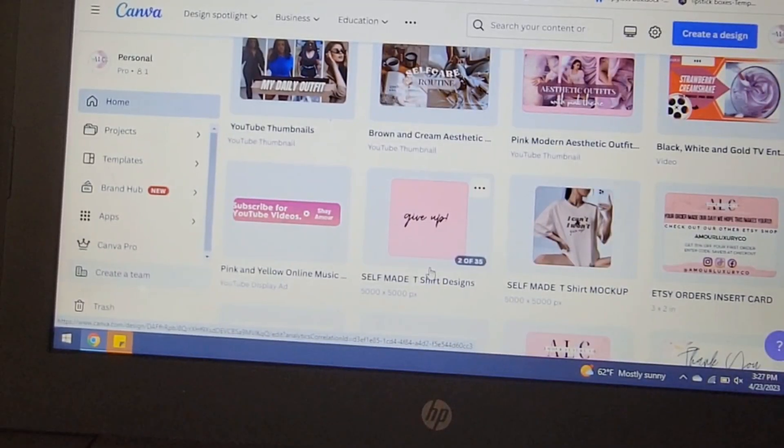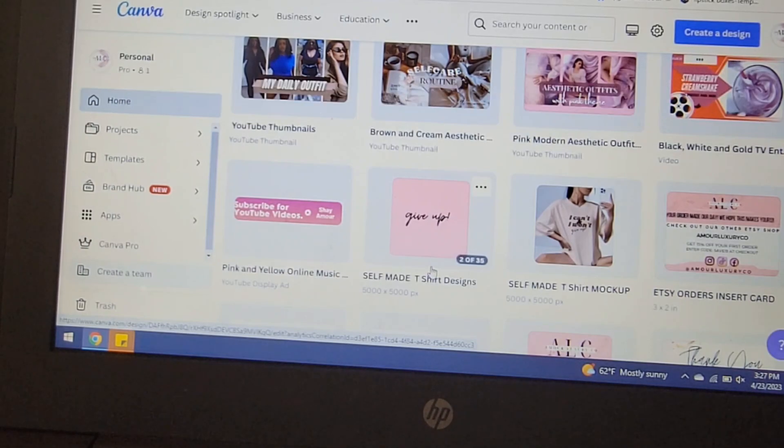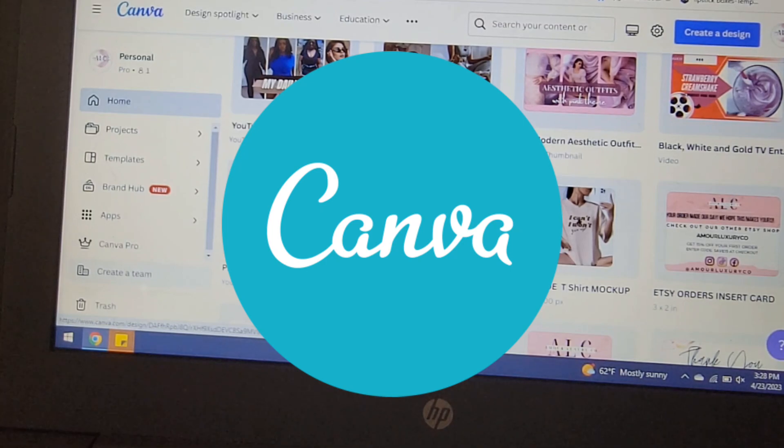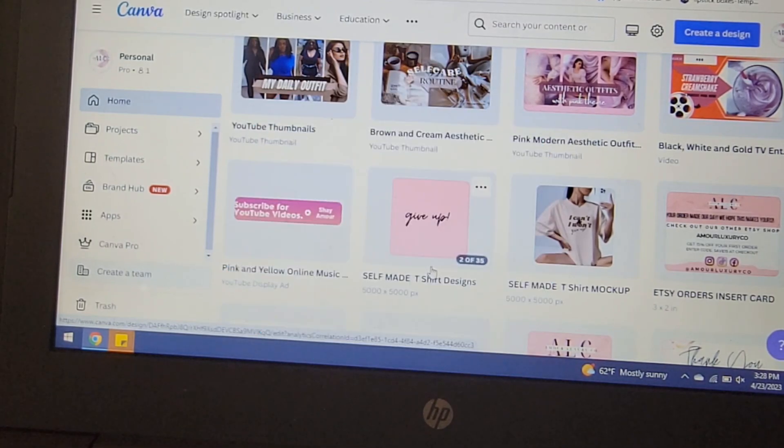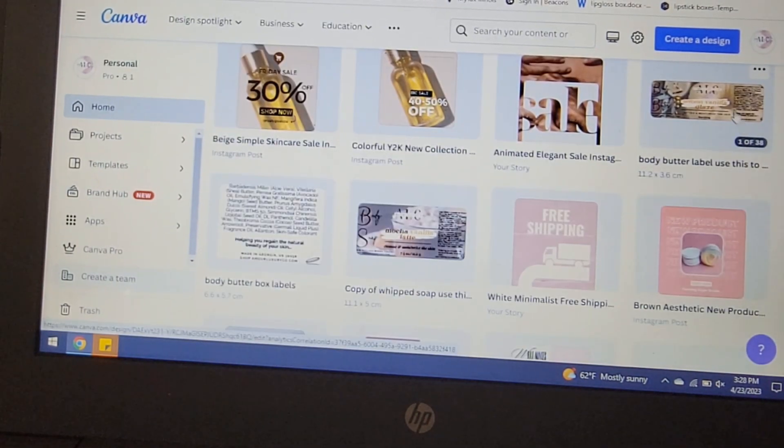I will also be showing you what products I use to print out my labels and make them waterproof. The first thing you want to do in order to make your custom labels is find some type of app or website that allows you to create labels. One of the sites I use personally is canva.com. I've been using Canva for a couple of years now and I use it for pretty much anything I need to make for my business. I actually have Canva Pro, which is a paid subscription, but you can also use Canva for free.